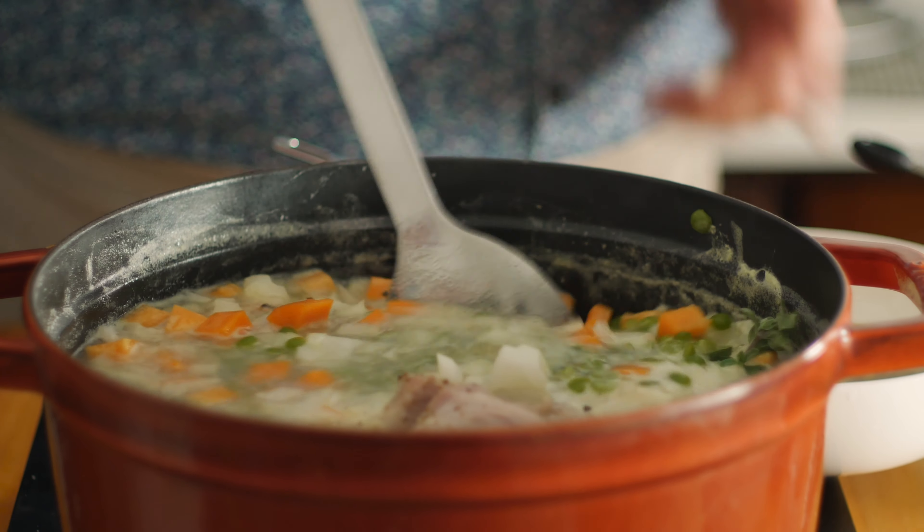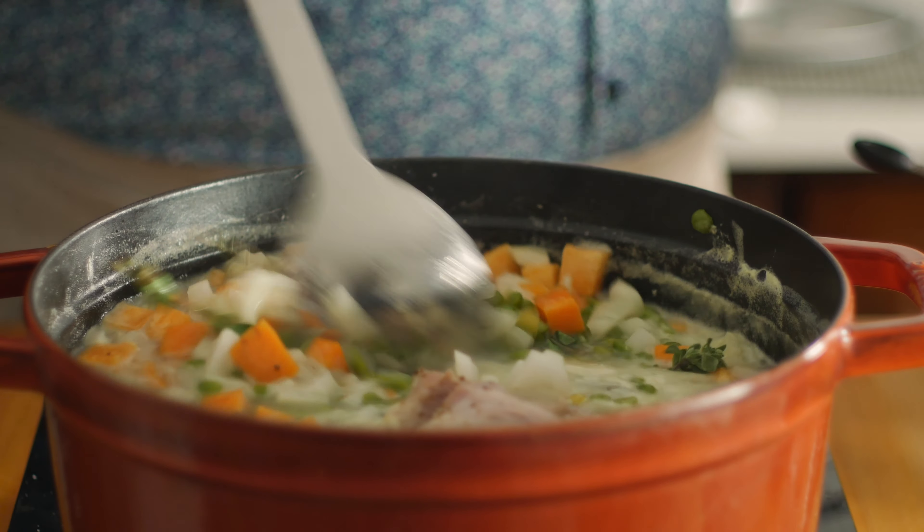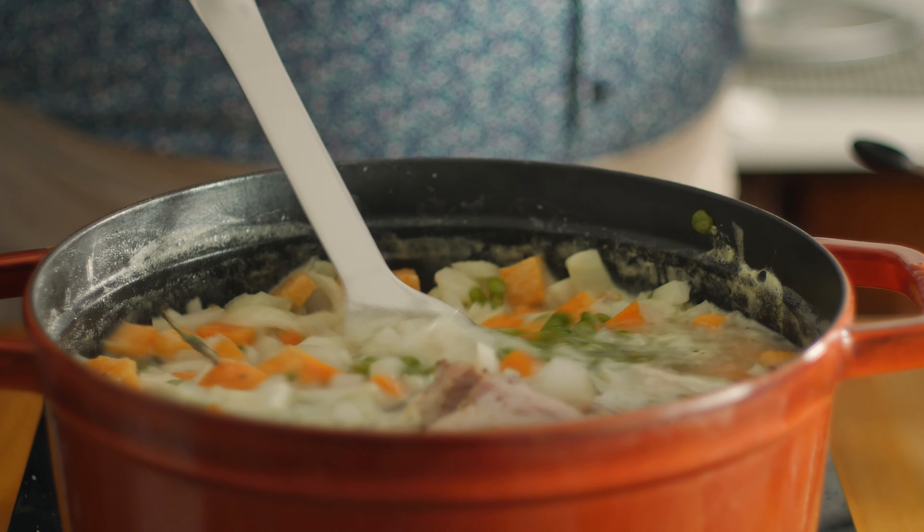Now stir that all in, reduce the heat to low, and simmer it covered for about two hours, stirring every once in a while so nothing sticks to the bottom of the pot.